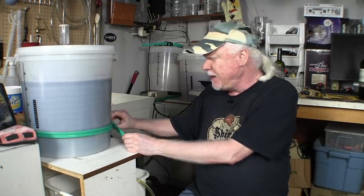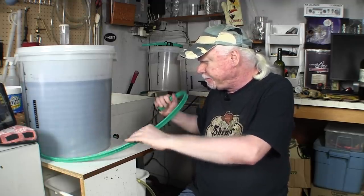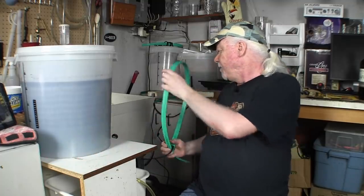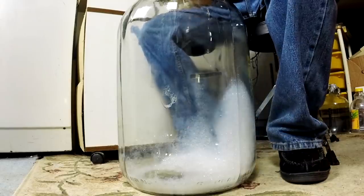Now I put a heat belt on mine because it was a little bit cold down here in the basement. I'll just release that — it's been unplugged already. The object here now is to get the wine from this fermenter into this glass carboy which I have down here on the floor.